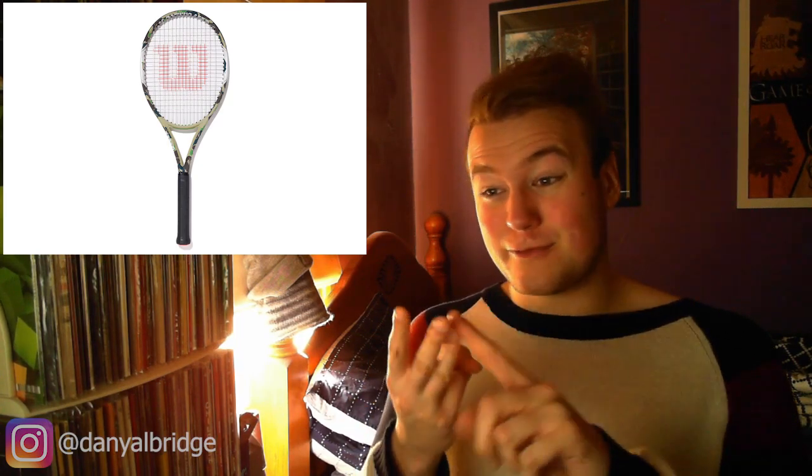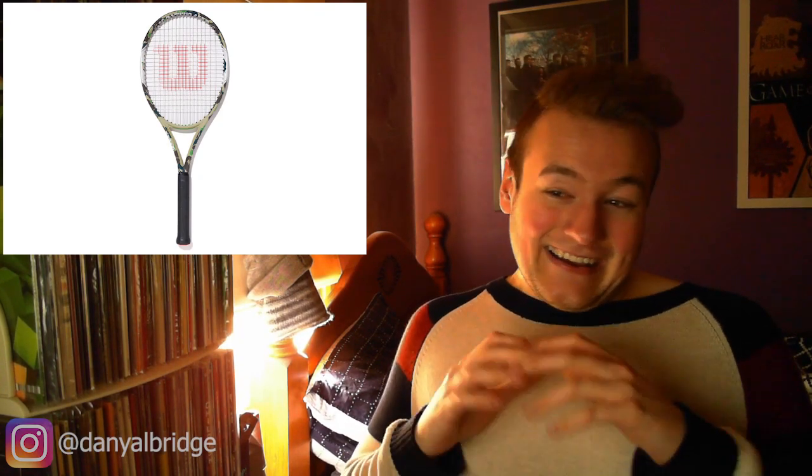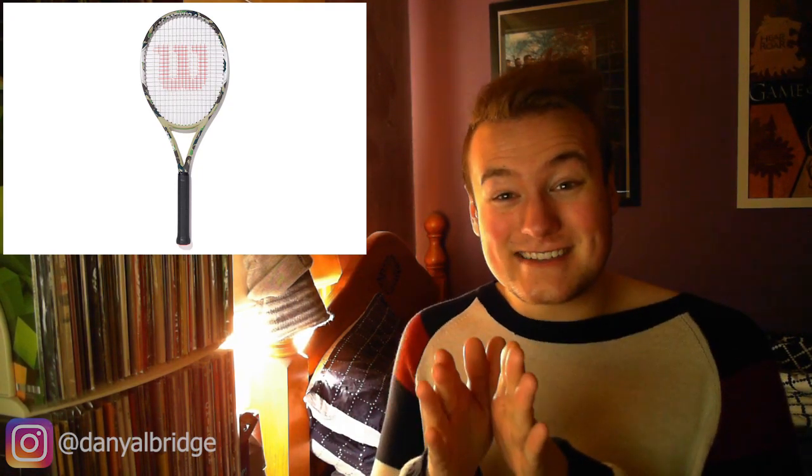I'm not hugely into tennis, BAPE, or Wilson, so maybe for me it's just way too much money. But maybe you love all three and this is the perfect item for you — let me know in the comments if you'd spend this money on this tennis racket. For me it's going to be a hard pass, but I would love to see someone in the full kit with it. There are huge Bathing Ape fans who would collect all the accessories, but this one would set you back.